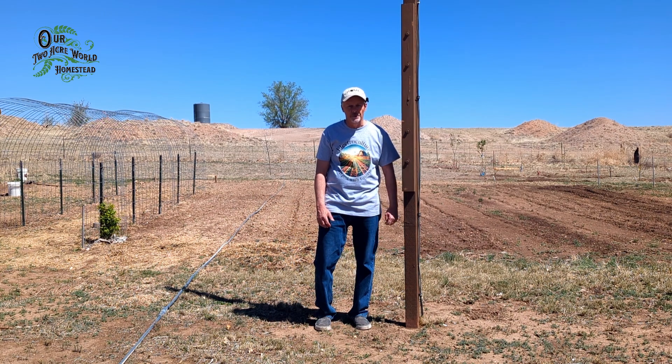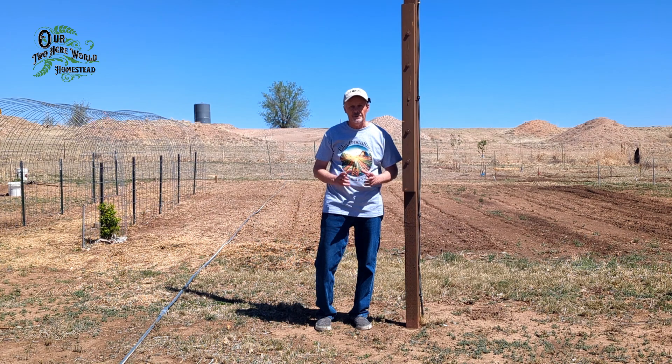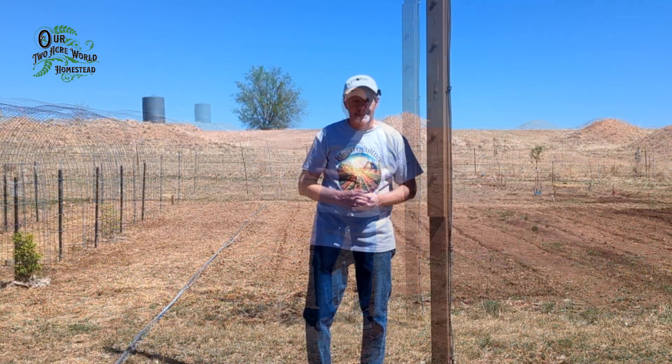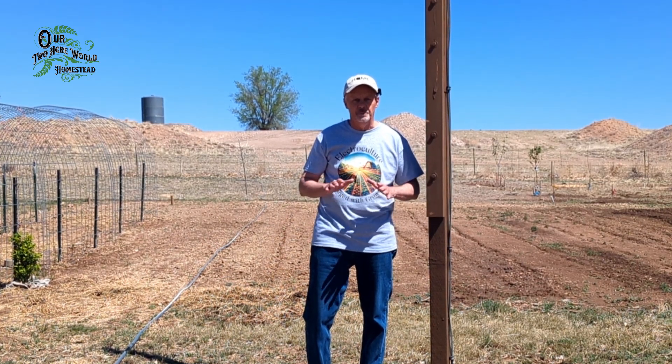Hi and welcome to our Two Acre World. Join me as we talk about the science of electroculture and how it can increase your garden growth and reduce the need for fertilizers. Stick around for the whole video and I'll show you every step of my complete system.